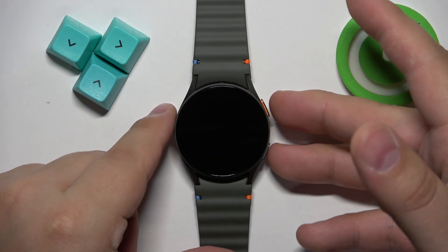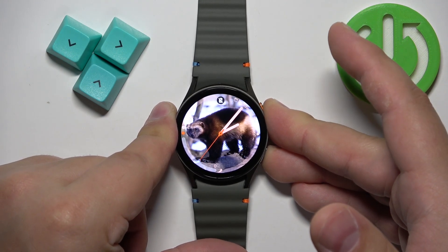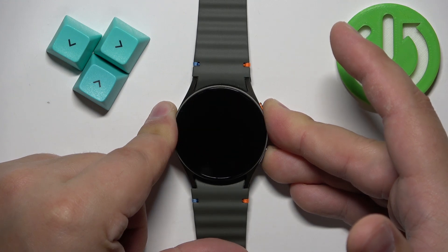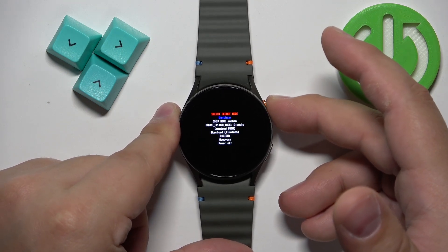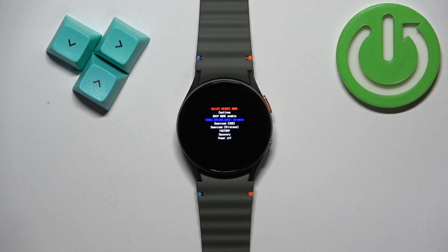So let's do it! Press and hold both buttons. Keep holding them. Once you see rebooting, release the buttons and start pressing the home button and you will enter the boot menu.